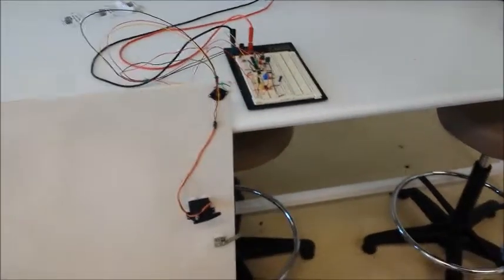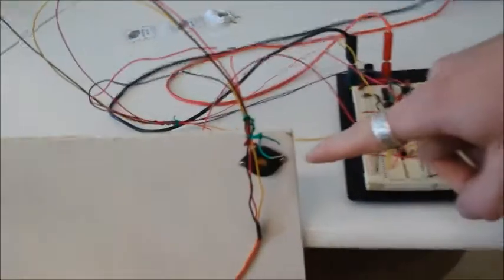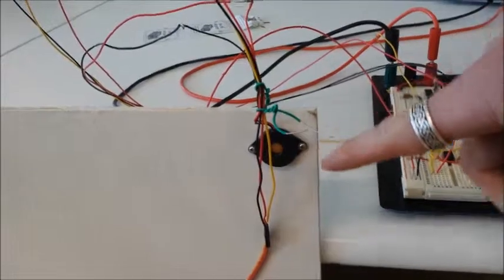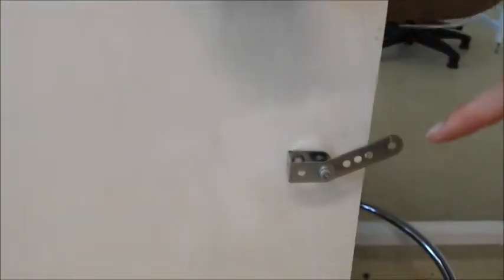This is our door locking system. We have our breadboard with circuit. We have our piezoelectric sensor which measures the knocks. We have our servo motor which is attached to our latch, and our latch is supposed to unlock the door.